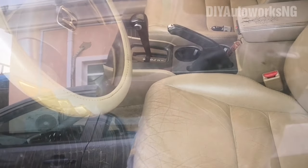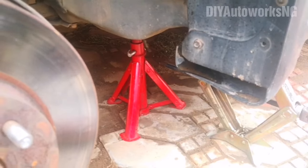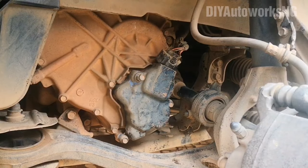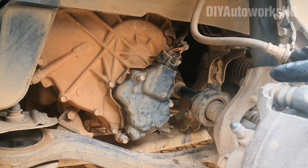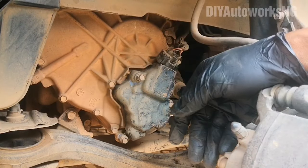Gear is already in neutral, handbrake raised, wheels blocked — I've already done all of this. Jack up the vehicle with support stands in place. The first thing you're going to do is take out the tire — that's the boring part. By the way, this is on a seventh generation Honda Accord. Depending on your model, the switch might be on the passenger side or driver's side, but it's pretty similar across Hondas and a lot of other cars.